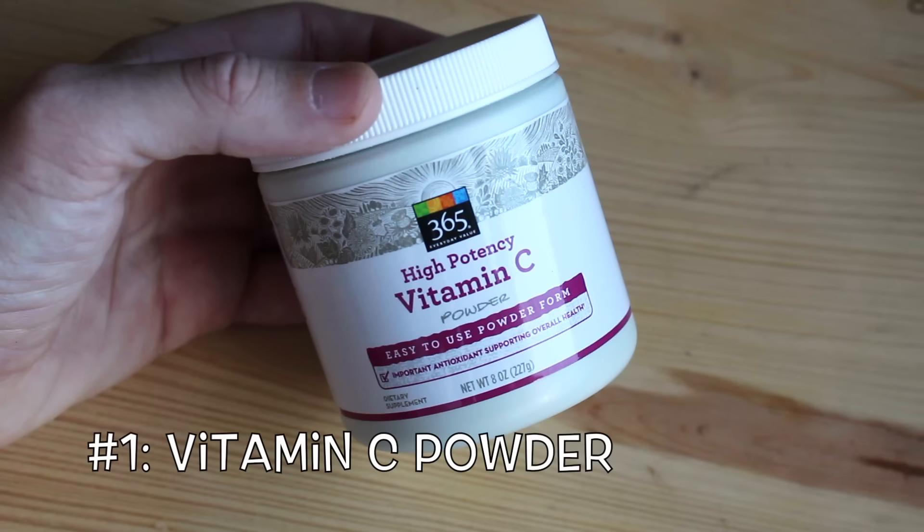So the first ingredient that you're going to start out with is natural vitamin C powder — totally natural, nothing added into it — which is basically ascorbic acid. So yes, it is an acid that we are dealing with. So those of you who have sensitive skin, beware.